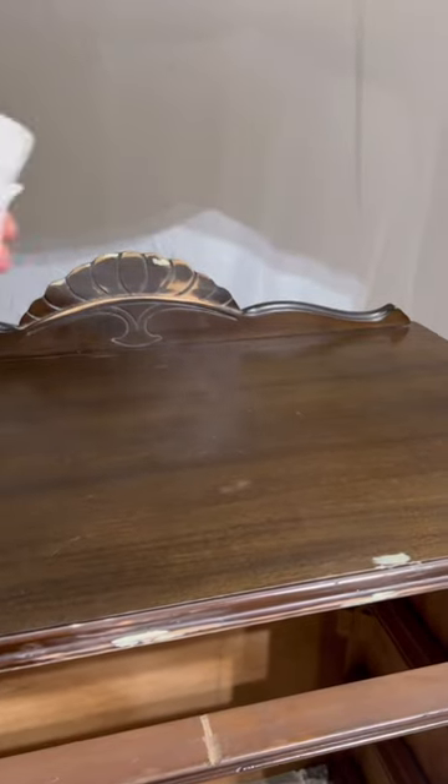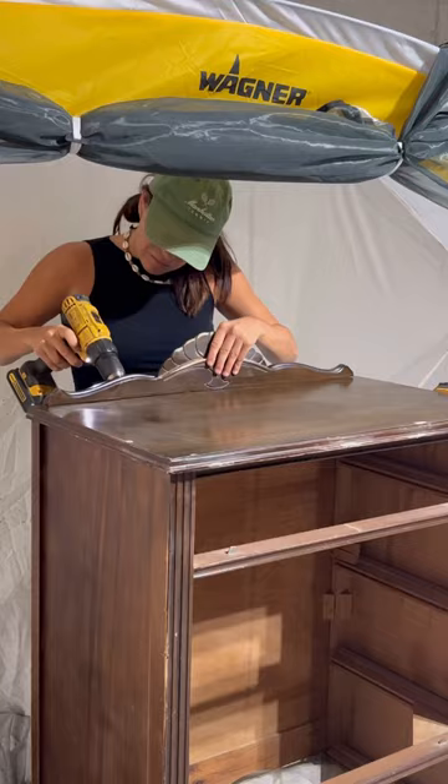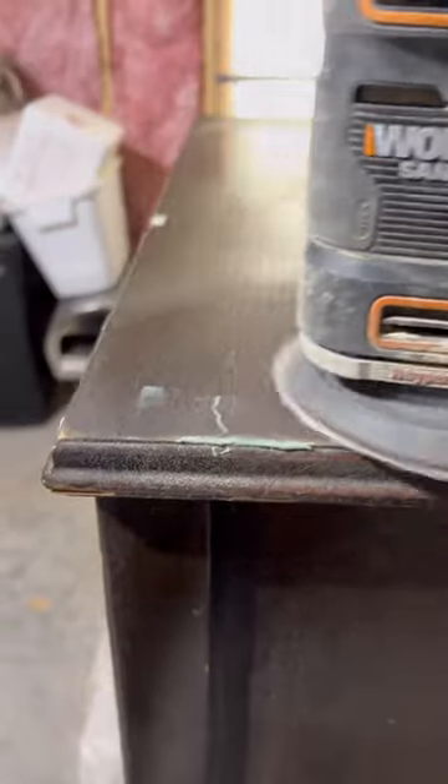I put some Pristine Clean into a bottle, sprayed it on and cleaned it off. I screwed on the back base so it was more sturdy, and I mixed up some Bondo to fill in tons of scratches and holes, then sanded this baby down.